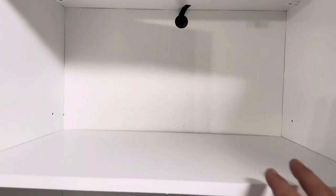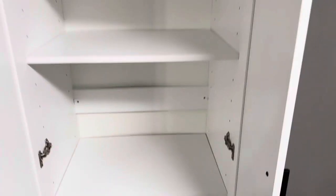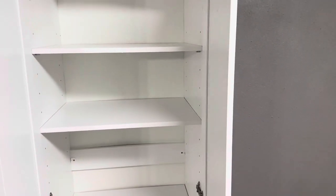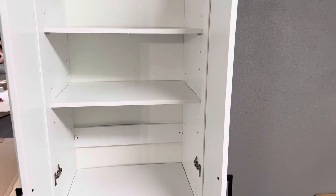Sauder recommends 25 pounds for each shelf, and the bottom shelf can hold up to 50 pounds. So you wouldn't want to use it to store a bunch of paint or anything like that. But beyond that, it's definitely a really nice storage cabinet that will work well for us and our family. Overall, it was definitely a good item to grab.